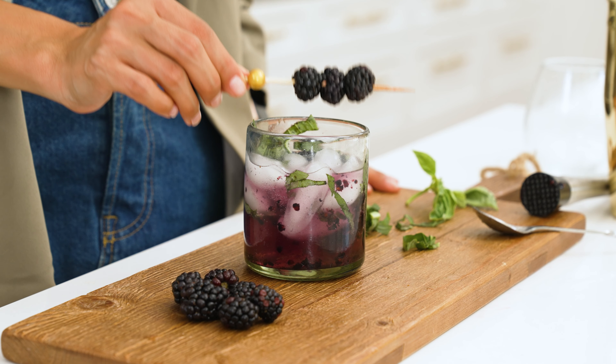Hey everyone, this is Dez. I'm here today with Banks Naturals. I'm gonna teach you how to make a mocktail that's gonna knock your socks off — the Blackberry Basil Smash Mocktail.